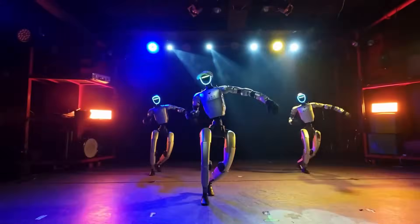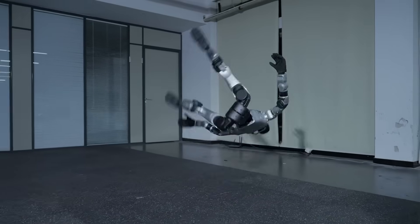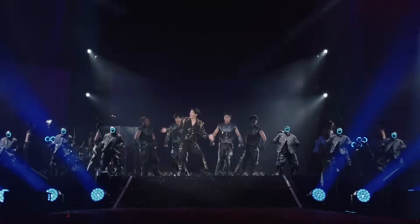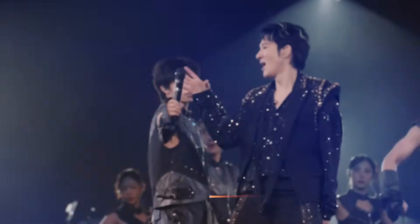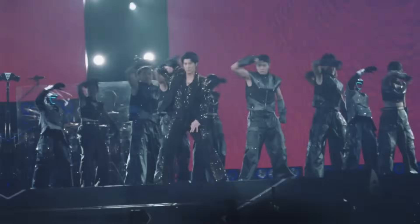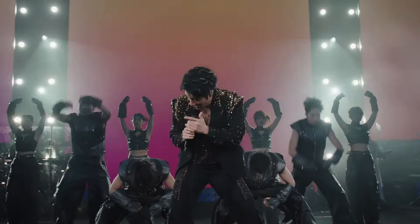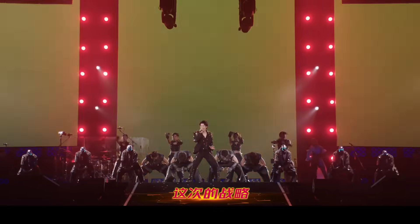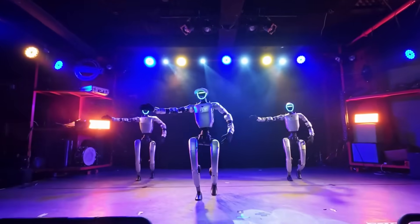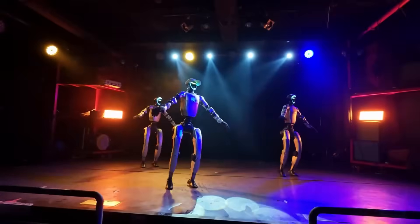Errors are immediately visible on stage. Unitree has been building toward this capability through earlier demonstrations involving continuous motion and full-body coordination. Online responses reflected a shift in perception — many viewers focused more on the routine itself than on the fact that robots were performing it. When robots are evaluated by performance rather than novelty, acceptance changes.